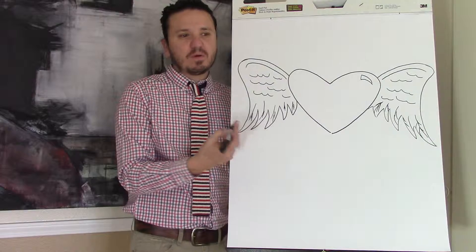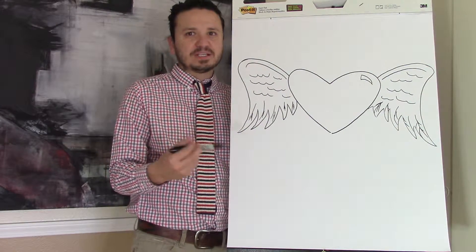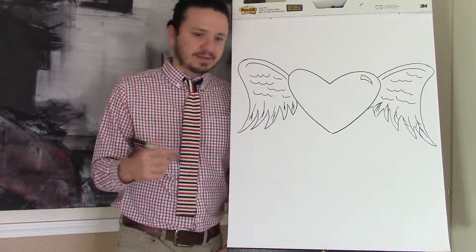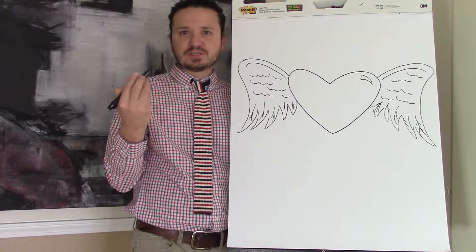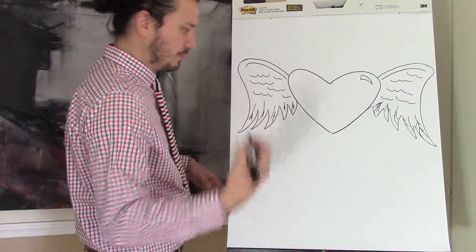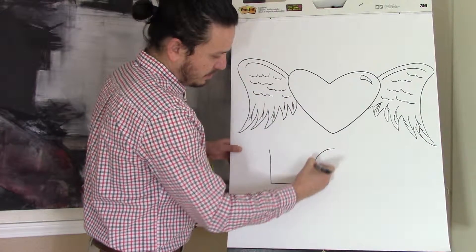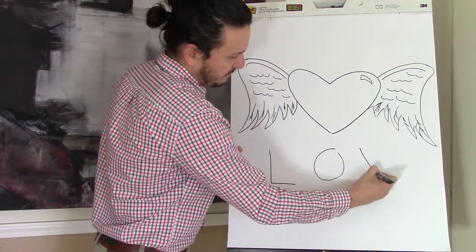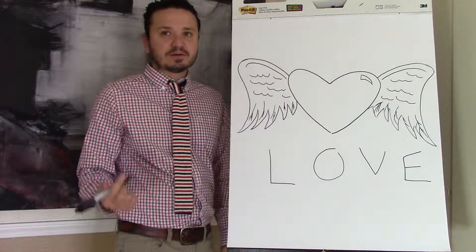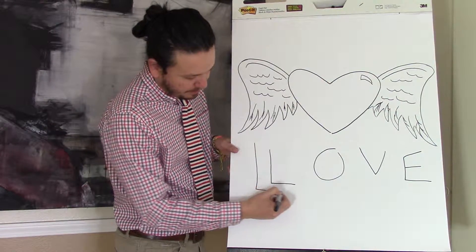Students always want to do bubble letters and they get frustrated doing them, but there's a really easy trick to doing it. You'll need a pencil — I'm just going to do it with a Sharpie so you can actually see it. What you do is you actually just write, let's say we're writing LOVE: you write it with your pencil — L, O, V, E. To make the bubble letters, all you have to do is simply trace around them with your pencil.